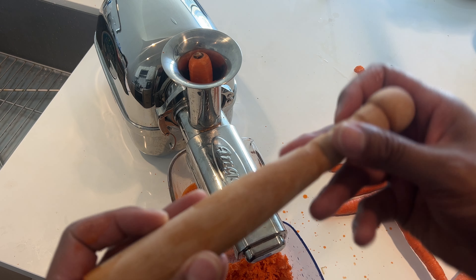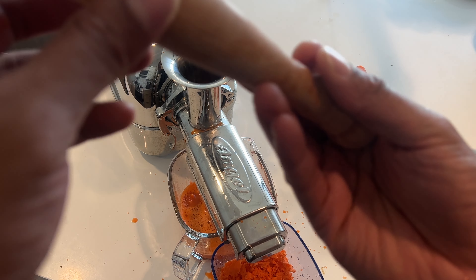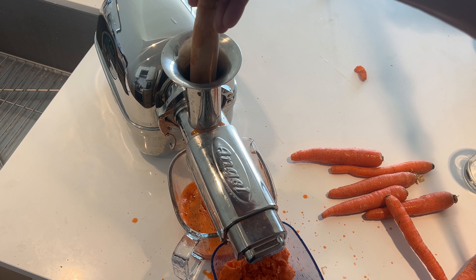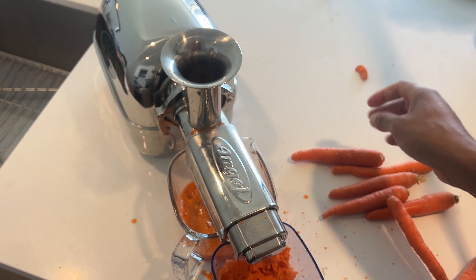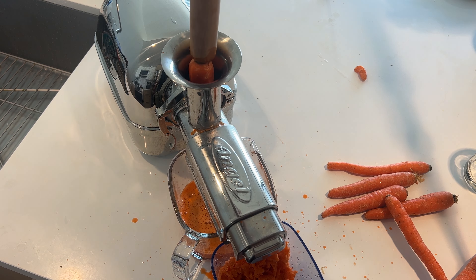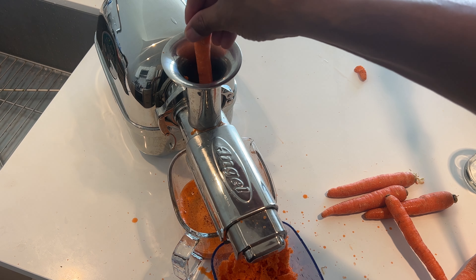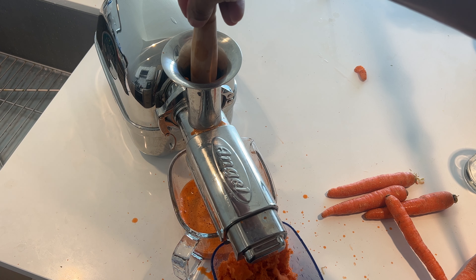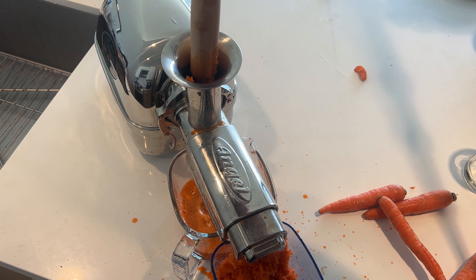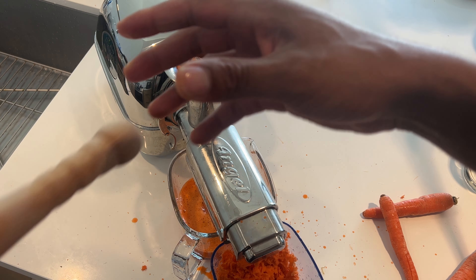The pulp is coming out right here at the bottom. At the end, I'm going to show you the pulp and how dry it is coming out of this Angel juicer. It's extracting the most amount of carrot juice it possibly can through this cold press juicer. I only have a few more pieces of carrots left, and I'm going to show you this nice amount of juice that this Angel juicer is making. I'm putting the whole carrot in there, stem and all.